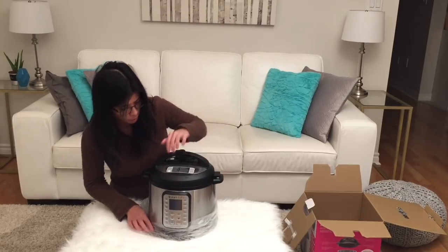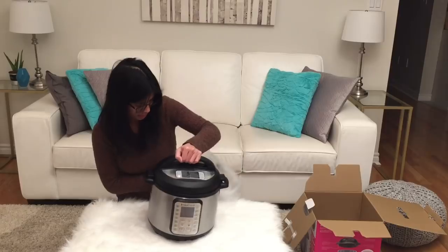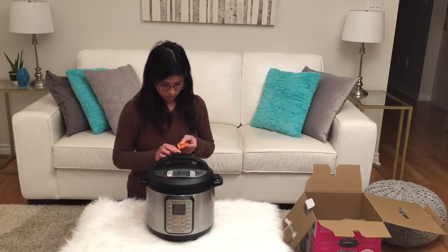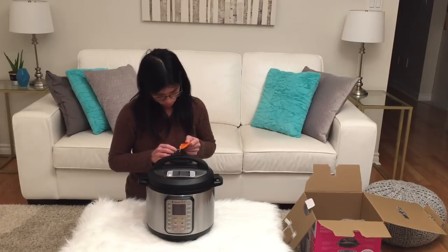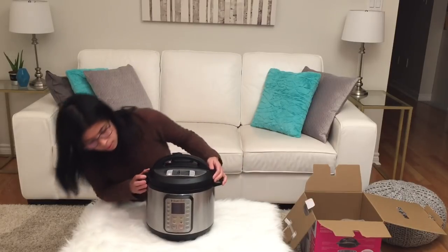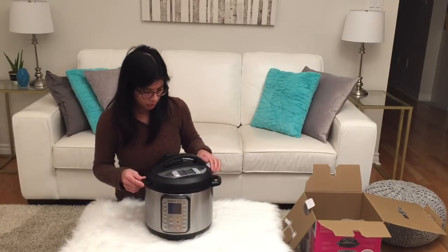And here it is, the 9-in-1 Duo Plus. There's a warning label here. What else do we have? Let's open it up.